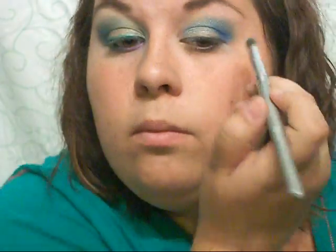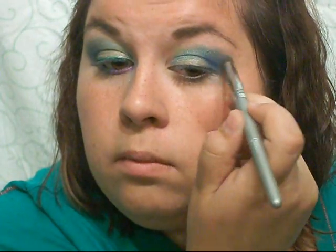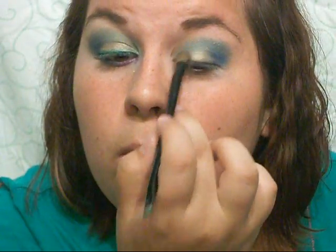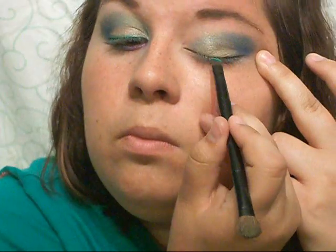Next I'm actually going to go back in with that teal color from the Quo Quad and just place it a little bit over top of the blue on the top, just to make sure it stands out a little bit better and fix it up. I'm also going to do the same thing with the olive color and just place it mostly on the inner corner of my lid to make it stand out a little bit better.